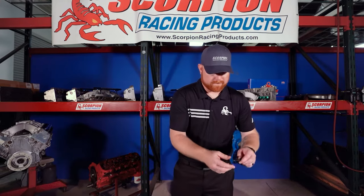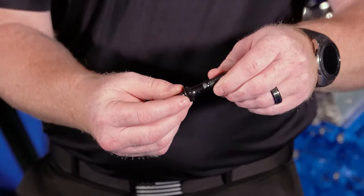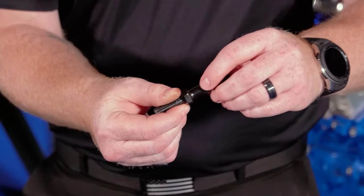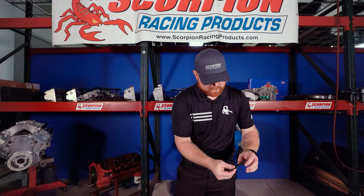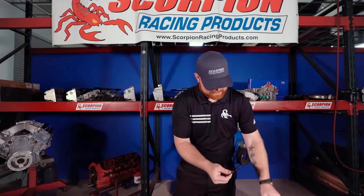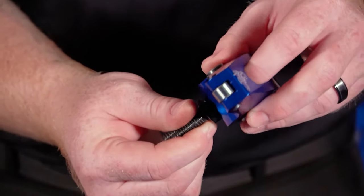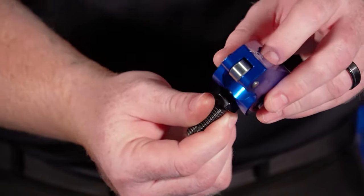The second rocker configuration is a stud mounted configuration. As the name implies, there's a stud with threads on both ends that mates to the cylinder head, and then the rocker arm attaches on the top side. One thread goes into the cylinder head, and the other side has a stepped shoulder — a smooth shank and smooth shoulder — and then threads on top. This smooth portion of the stud is where the rocker arm slides over and the trunnion mates to it, so it's tight and doesn't have a lot of wiggle room.